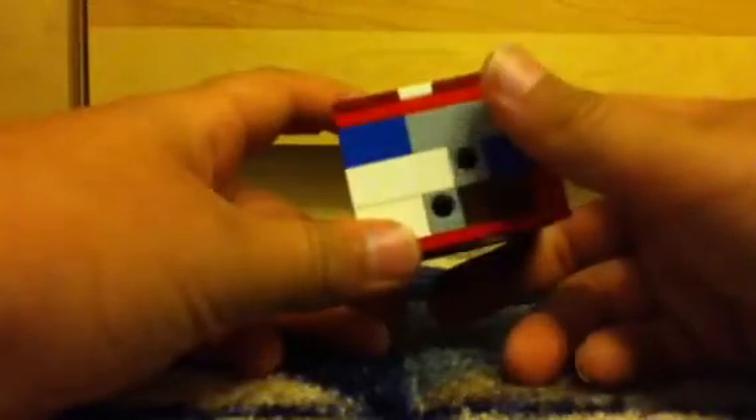This is my Lego padlock. As you can see, it's quite big and it's locked, but it has two keys and two locks.